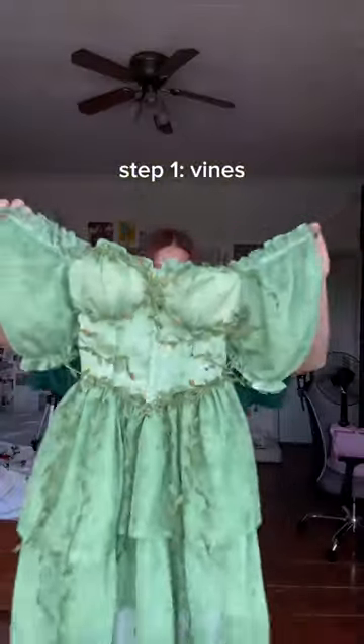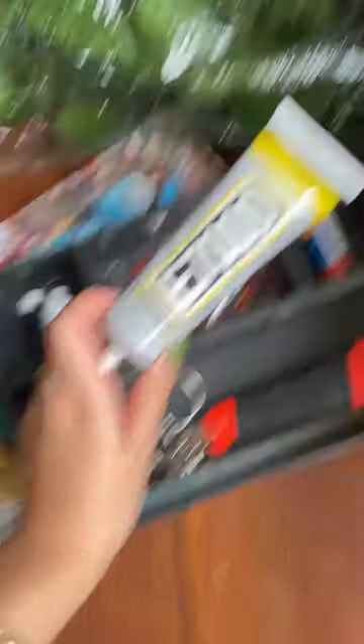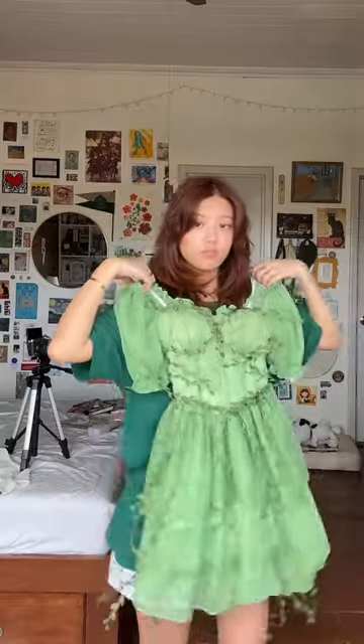The first step is to make the dress look like a leaf, so I'm just putting vines all around the dress, all around the skirt. I'm just using E7000 to glue them all because I don't want to hand sew each and every one of them.